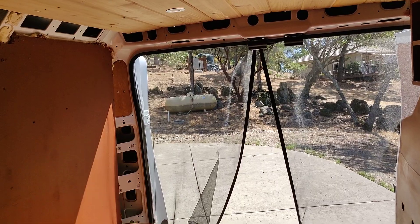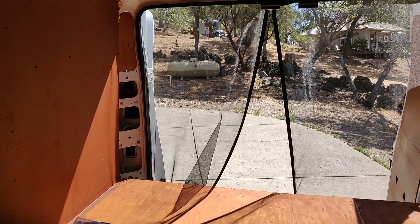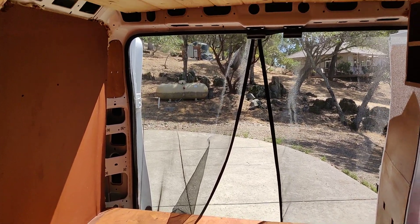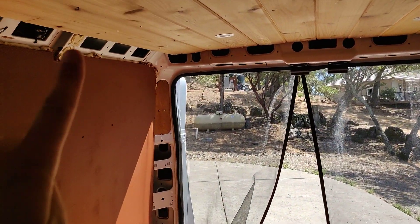I've also added the same paneling on the doors back here. I plan on turning these three little cubbies into shelves, and the rest will just be covered up so it covers some of the exposed metal. Some will still be showing, but I plan on covering up this side and the extra foam as well.